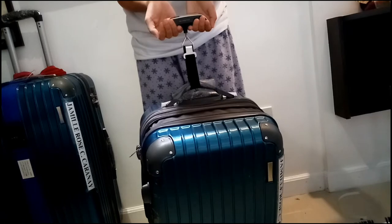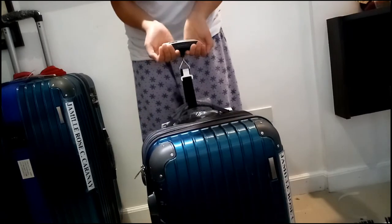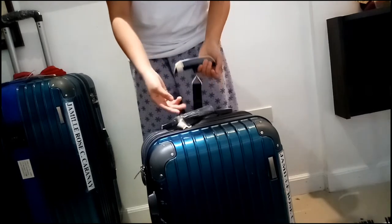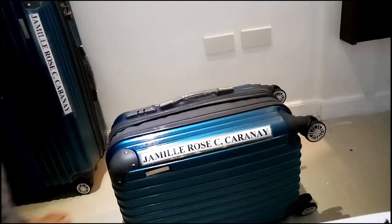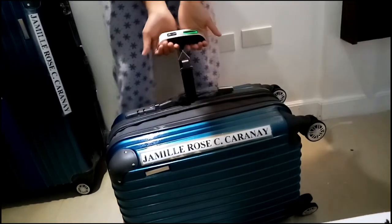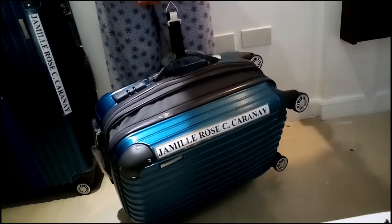Now we'll try it on a small luggage size held vertically. It's a bit difficult since I'm a small person. We got a reading of 14.85 kg. Now let's try it laid on its side to get the measurement of the luggage that way. It's easier compared to earlier.